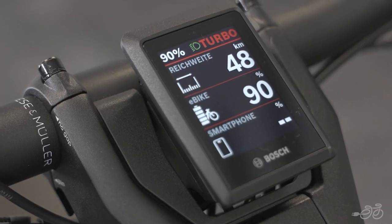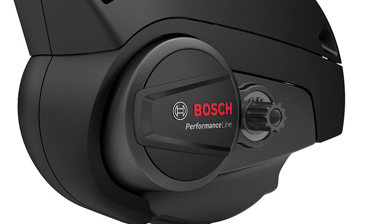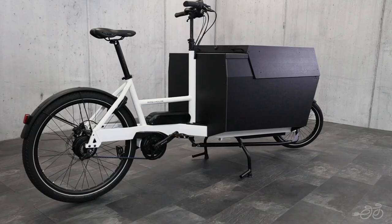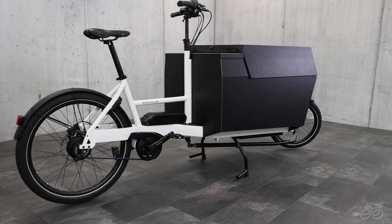This bike comes with the Bosch new smart system with the option to choose between the Intuvia and Kiox display. It comes with the Bosch Performance Line motor and the 545 watt-hour battery, which can be upgraded to 725 watt-hours if you're looking for a longer range.